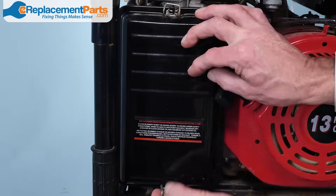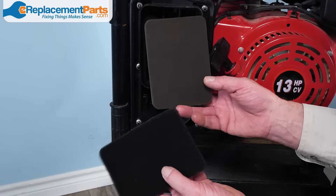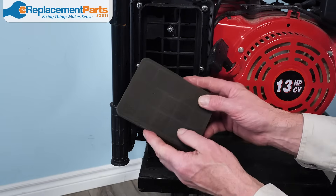You're also going to want to check the air filter. If it's dirty it can be cleaned, but if it's really damaged you'll want to replace it. Most generators call for foam-type filters to be saturated in engine oil before they're reinstalled, so check your owner's manual to see what's right for your model.